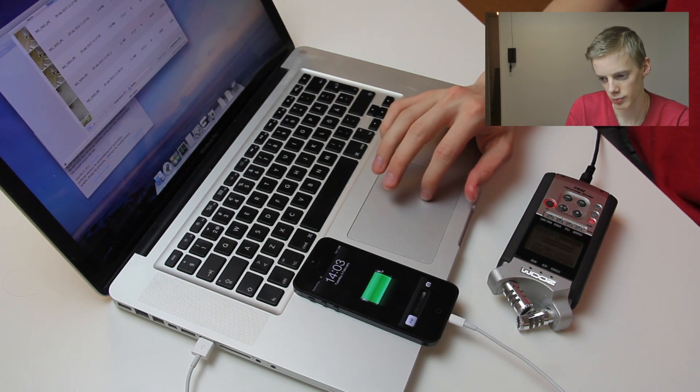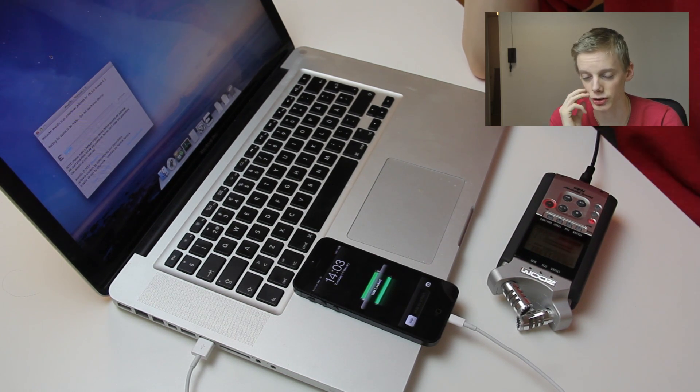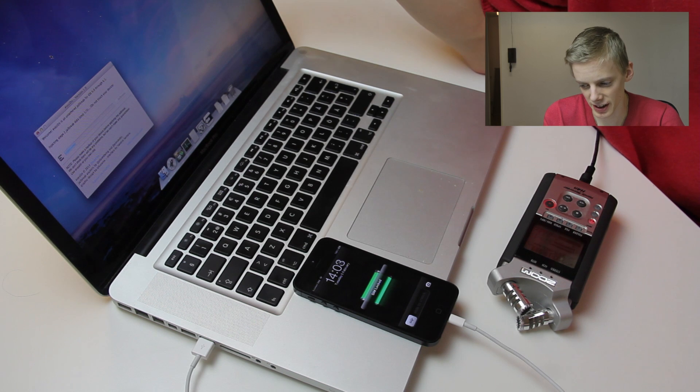My device has booted up again. Waiting for device to be ready — do not touch your device. I'm not going to touch it. Injecting stage two jailbreak data, step one out of three. Do not touch my device. I get the same locked message on my phone — that's pretty cool.